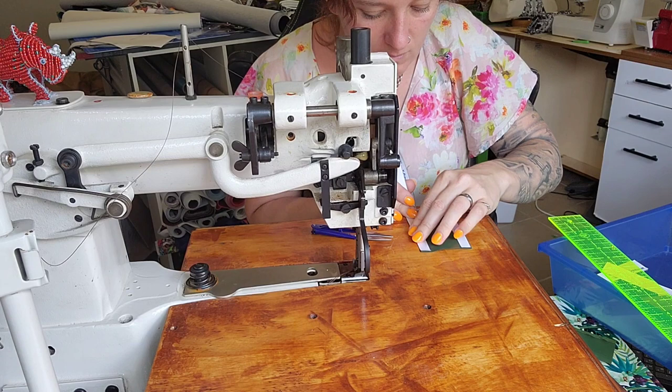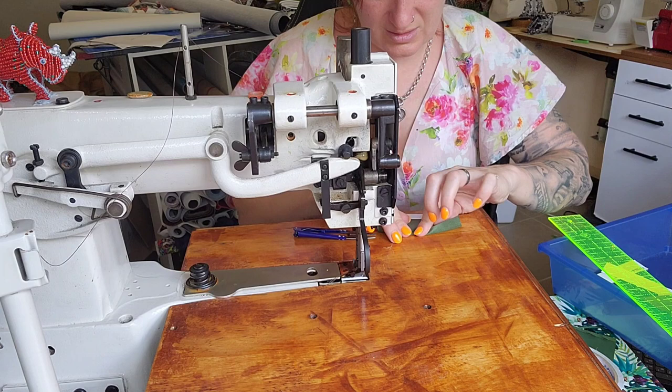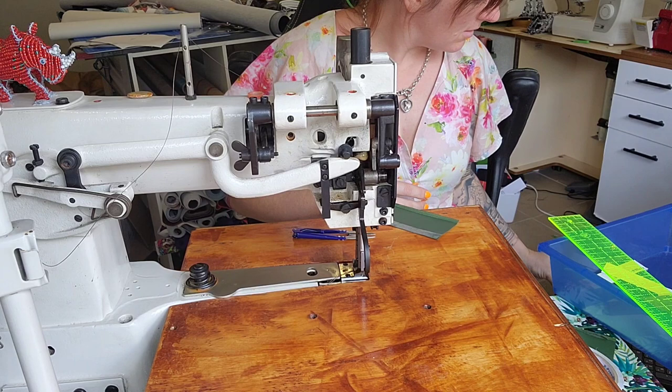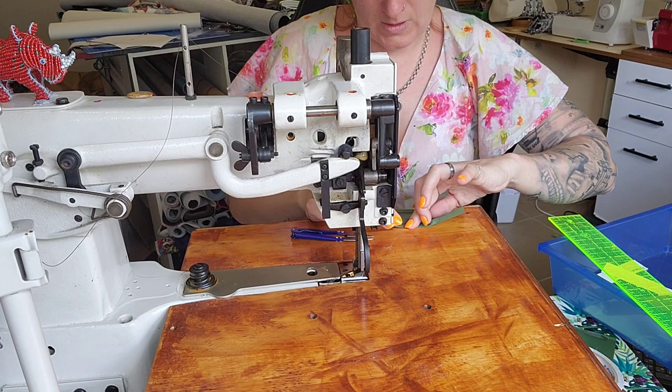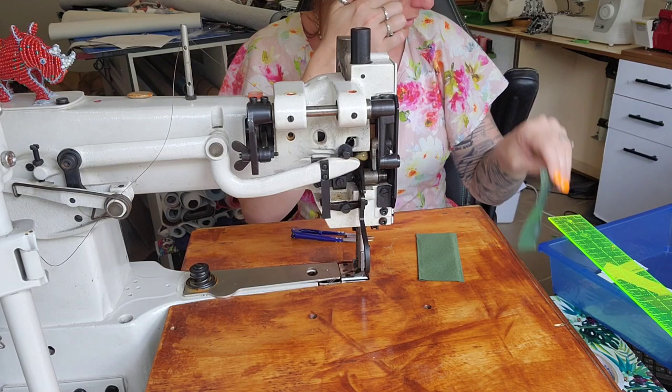We're putting all the rubbish in the bin as we go because I don't like mess. So we fold card slot two, then do the same to the other side — you're folding it up to the line — so now I've got one with two sides folded and one with one side folded. Then we're going to top stitch along that edge.